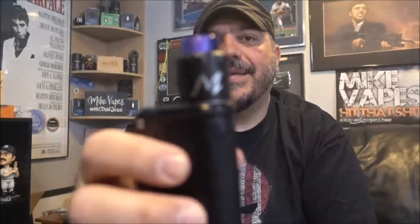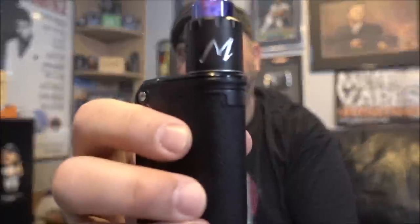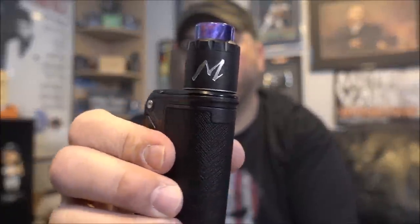One more subjective con: on the silver version the 'M' logo doesn't stand out much. I kind of wish it was stealthed out. Maybe they could release a version with a fully stealthed logo.